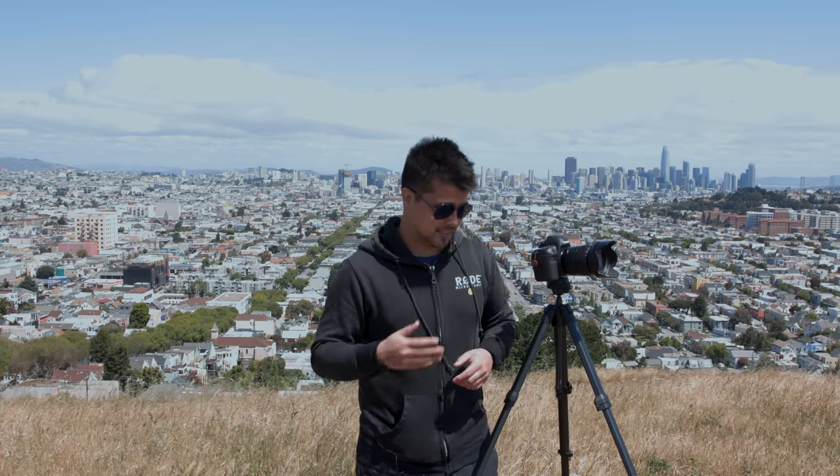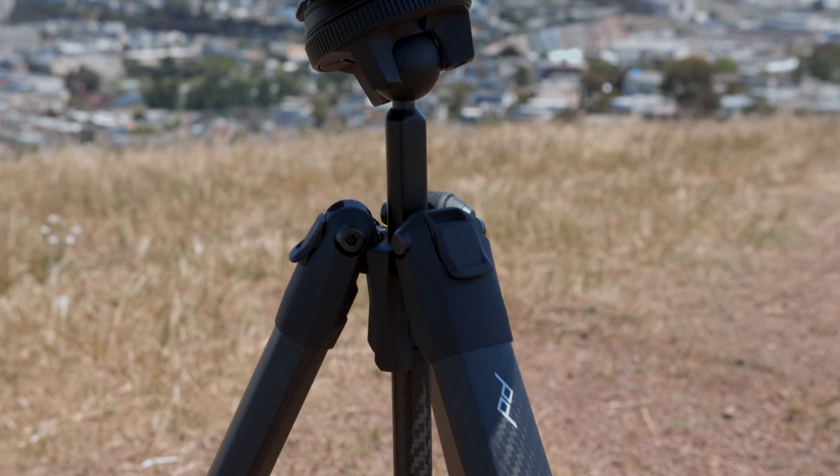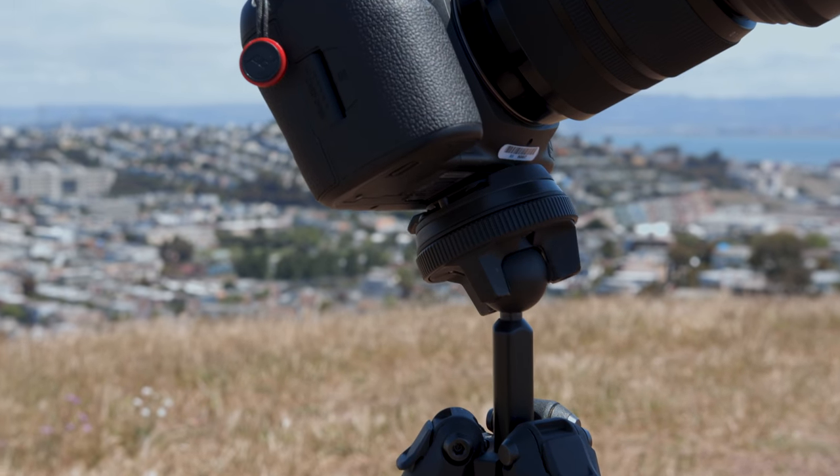And that's really it — that was as fast as it is to pop this tripod open, set it up, put my camera on it, and shoot. There are very few camera tripods that I've run into that are this efficient at getting started. I'm not usually rushing to get the tripod out for a shot, but it is nice that this comes undone, opens up, and is ready to shoot faster than I've ever experienced before.